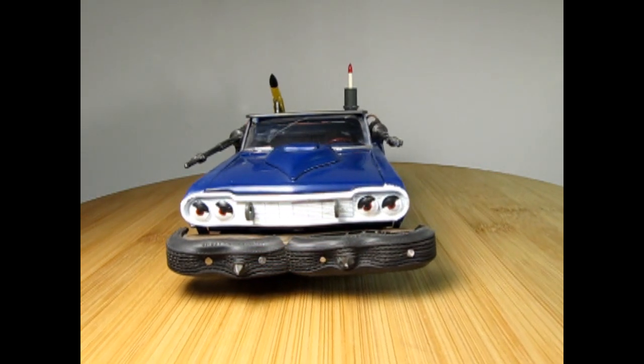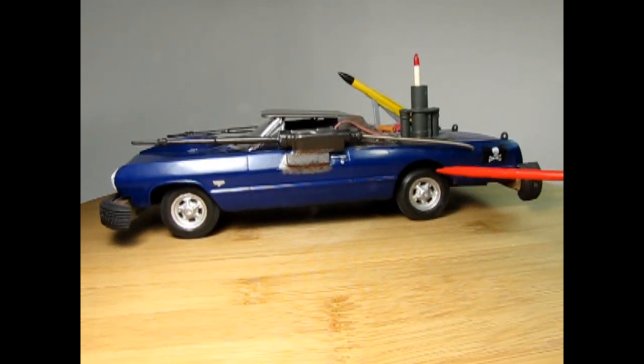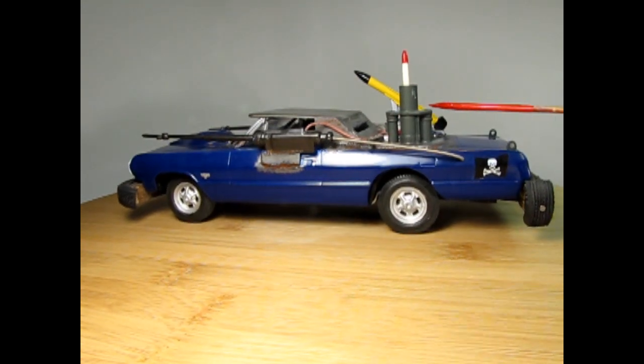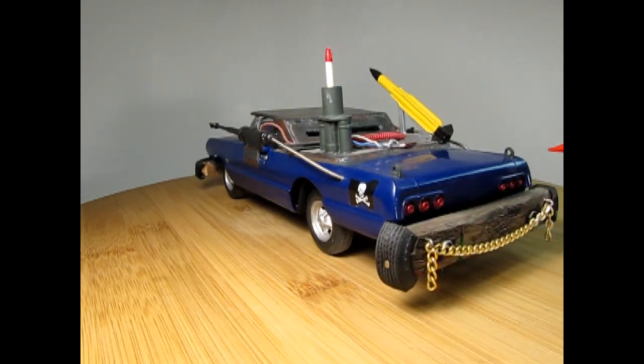If I start turning this car to the side, you can see some other features that were added. These are resin-cast hard wheels that I got from somewhere. On the back of the guns, I have some guitar string going into the back. I've also got this mortar from a model tank and a missile out here in the back, and pirate flags from an old pirate ship model.